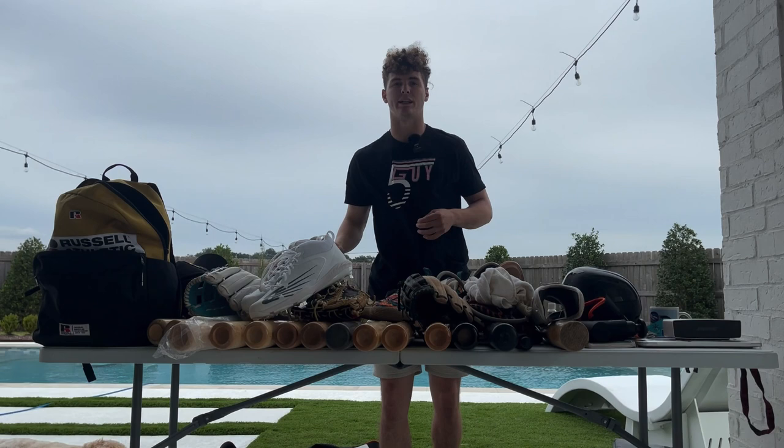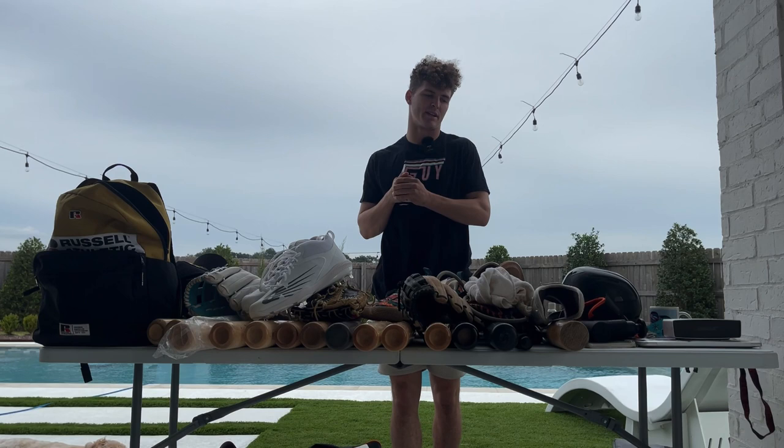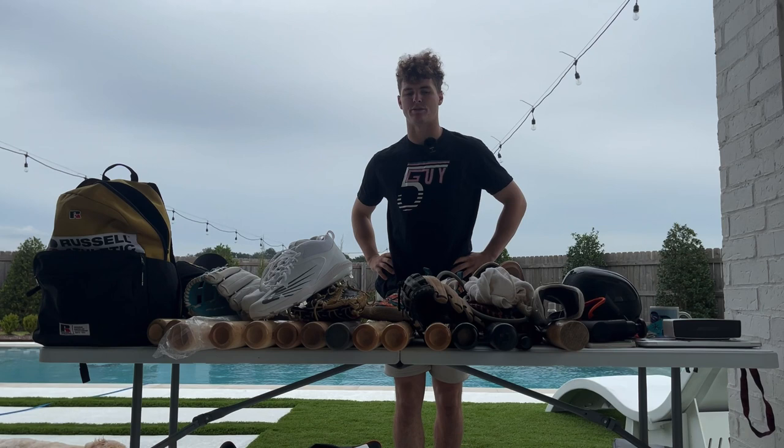Thank you guys for watching my postseason 2022 'What's in My Bag.' Maybe I'll update you guys as I get some more knickknacks as offseason goes, and we'll try to keep up the content for you guys as well. This is FiveGuy. Also, if I could, I would take my pup and put her in my bag — maybe next year we'll try to take her on some flights. Say hi to the camera, Sky. We out.